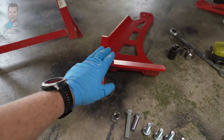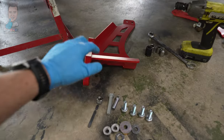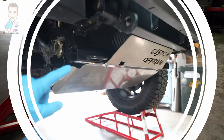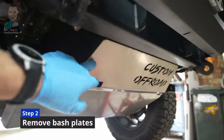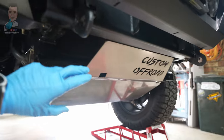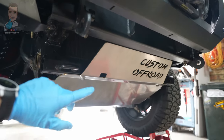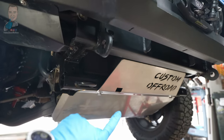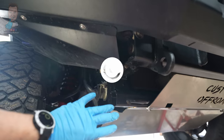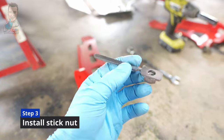We're going to focus on installing the driver's side recovery point. The good news is these guys are identical, so once we've installed this one you can just rinse and repeat for the passenger side. The next step is we need to remove our bash plates. In our case we're running a set of the Custodian off-road ones, but if you're running the factory skid plates just remove those so we can get access up underneath.